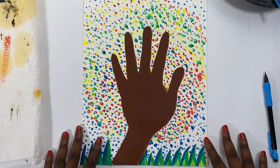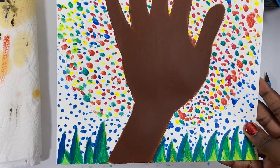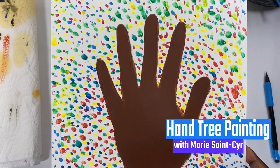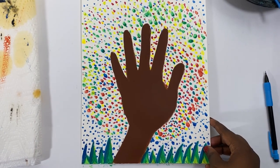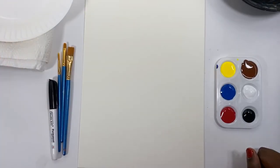Hi, everyone. Thanks for joining me in this video. We're going to be creating this really beautiful hand tree, but we're going to focus a lot on doing some color mixing. This is a pretty cool and simple project, but the result is very, very beautiful. You're making your hand as a tree, which is pretty cute.